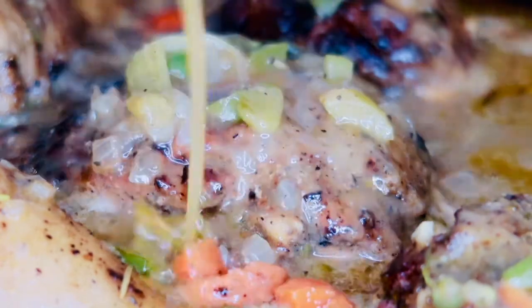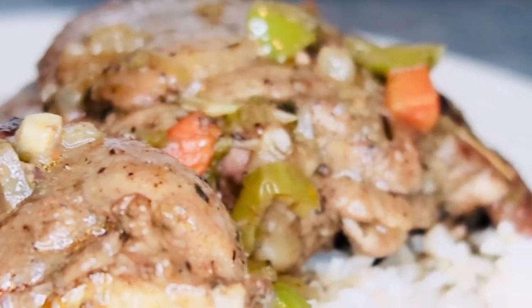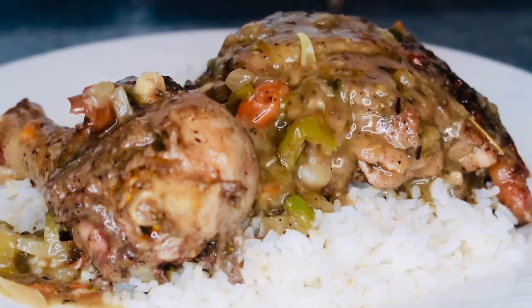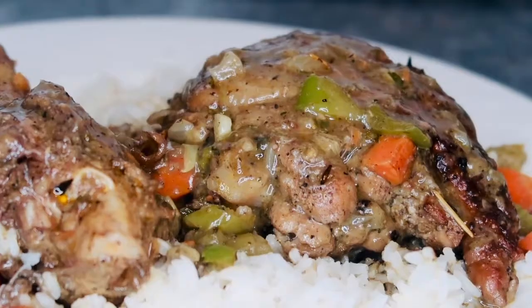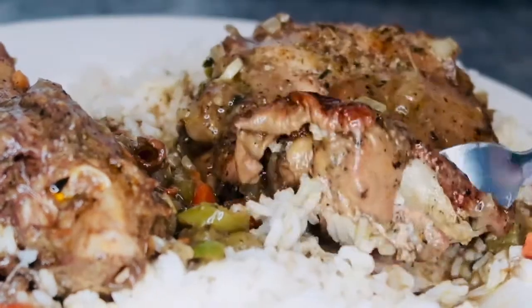Hey foodies, welcome and welcome back to Cooking with Kiana. In today's recipe I'm going to be showing you guys how to make one of my favorite southern meals — a great comfort food recipe. Today I'm going to be showing you guys how to make southern style stew chicken. If you guys want to learn how to make this recipe keep on watching. Make sure you guys leave a like and a comment below if you guys enjoyed the recipe. Now let's get started.